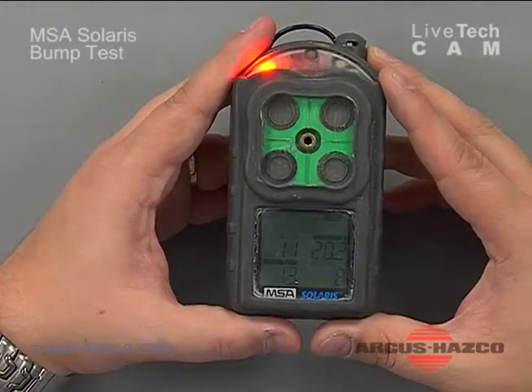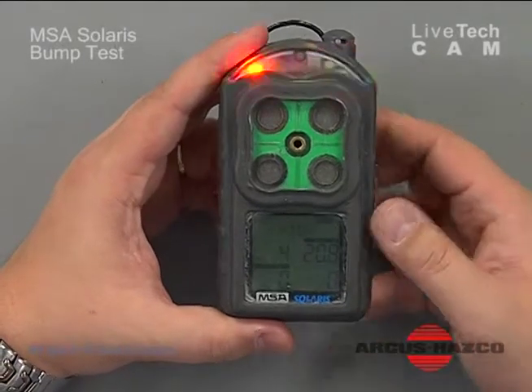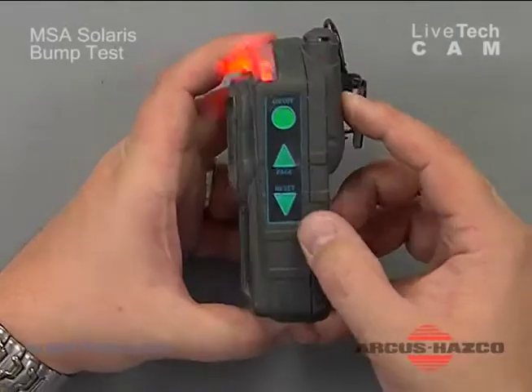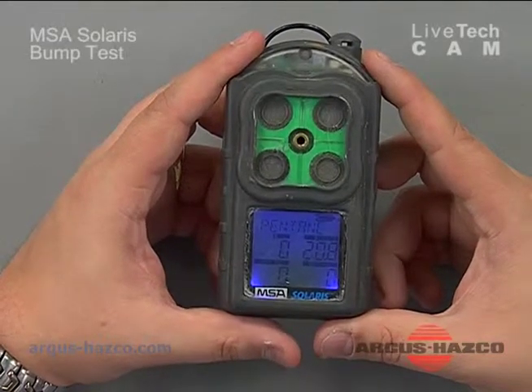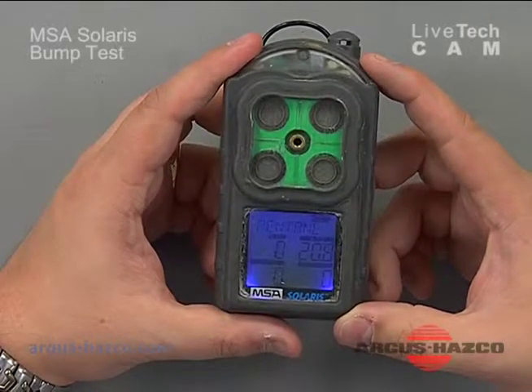If the instrument for some reason did not pass the bump test, you would initiate a calibration mode. The instrument will stay in alarm condition until you acknowledge there's been an alarm, address it, and reset that button. At that point you can go into the calibration portion of your manual and follow the calibration procedure if it failed the bump test. And that is how you bump test and verify calibration on an MSA Solaris.